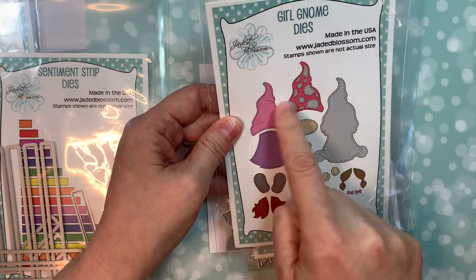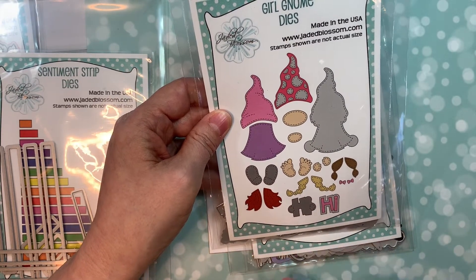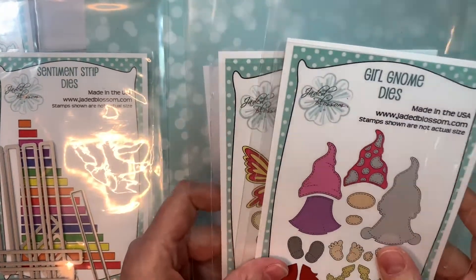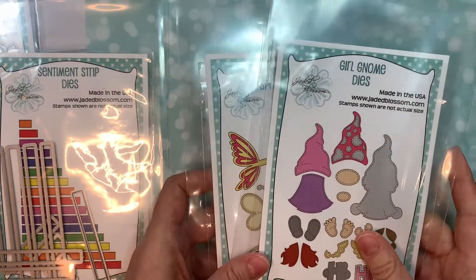She has a little dress, little hat, two versions, three different versions of hair, and she can be holding the word hi. So super cute stuff, and if you stay tuned to the end of the video I will show you how to put these together. I'm just going through the review right now.